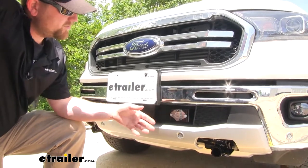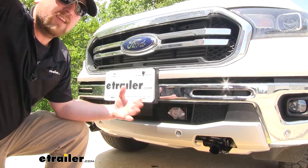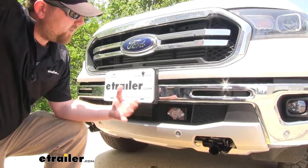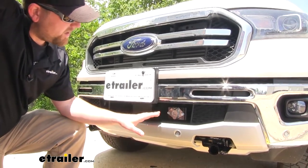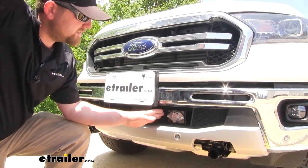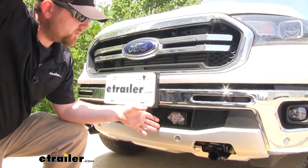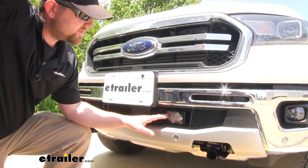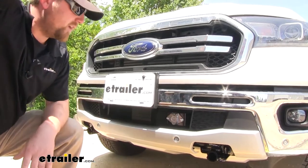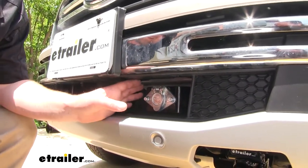Now many of our customers said that the plug works perfectly and they really haven't had any issues with it. Although a couple of them did say that they had a little bit of problems with the terminals starting to rust inside. One way to prevent that is to pick up some dielectric grease and put it on those terminals, and that'll help protect them from the elements. Now that we went over some of the features, let's go ahead and wire it up together.